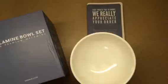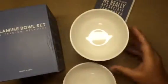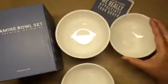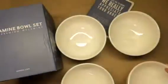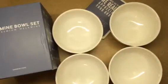Normally with these types of videos I like to show the product in use, but this is a bowl and it's late and I am not hungry. I was thinking I could maybe pour a bowl of cereal, but I'm not going to eat it, so I'm not going to do that.